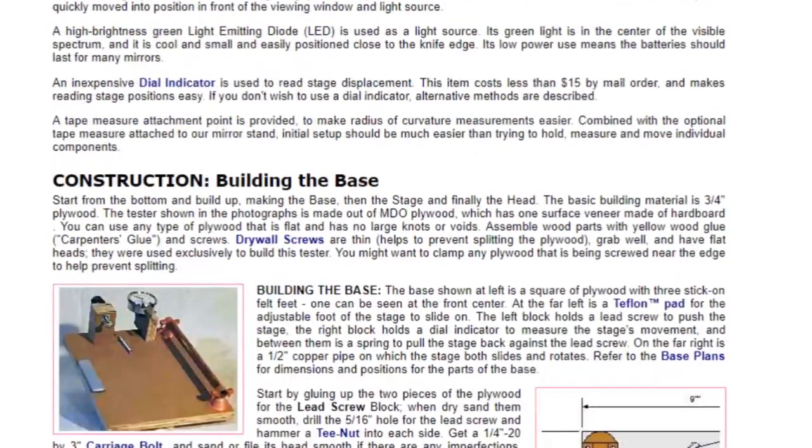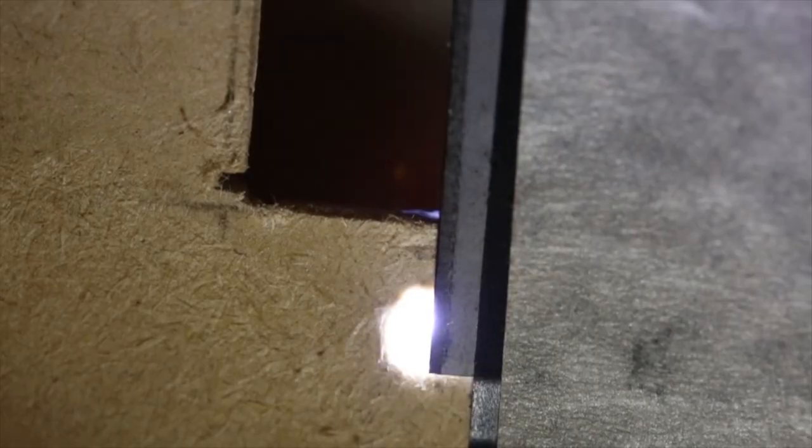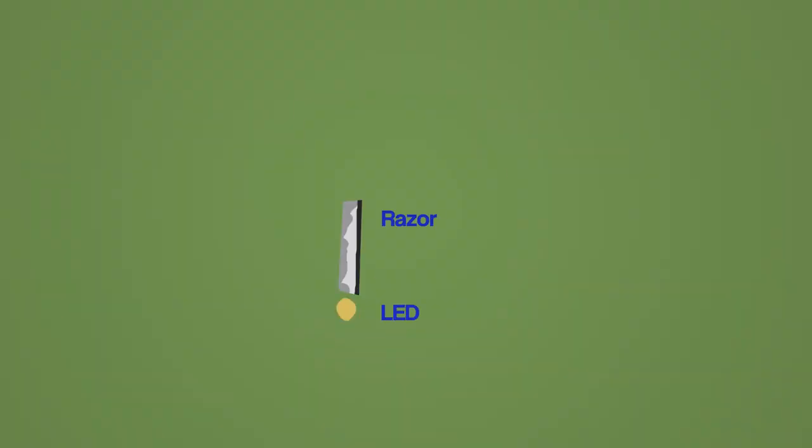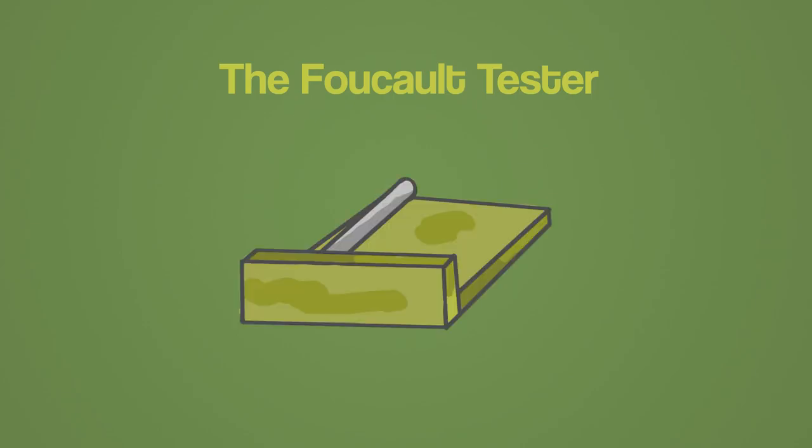I'll save how the tester works for another video. But basically we need to make something that holds a razor blade that'll cut a ray of reflected light from an LED. The razor and LED have to move in small amounts on the X, Y and Z axis. I'm going to make the tester in three steps: a base, stage, and a head.